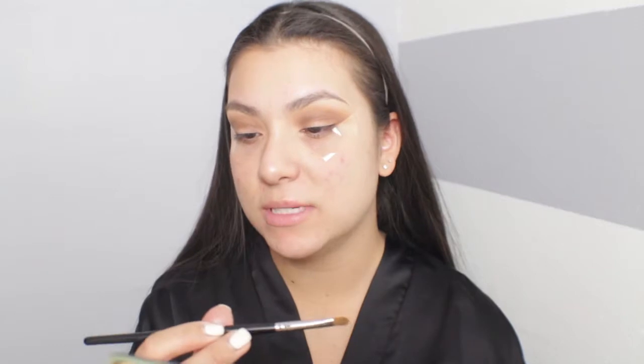For today's video I want to use the shade Dirty Money. I'm doing a brush test using a Morphe M124, completely dry, with no wet brush or glitter primer. It picks up the shadow beautifully. There is a slight bit of fallout, but these shimmers are unlike anything I've ever used — they're almost like pressed glitters.